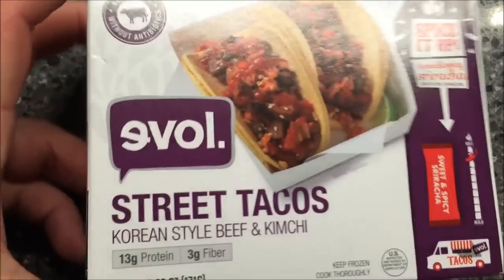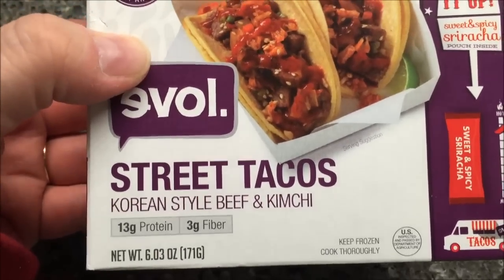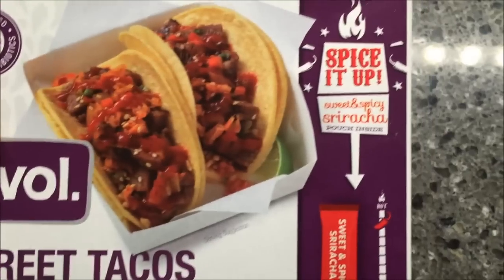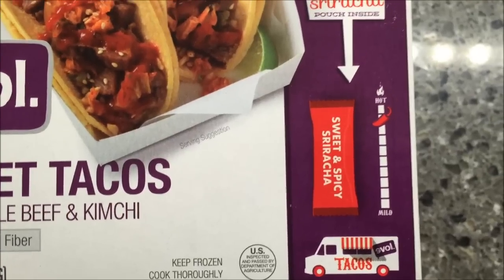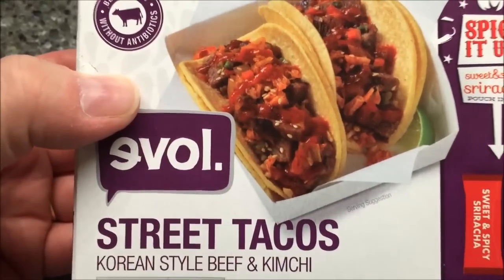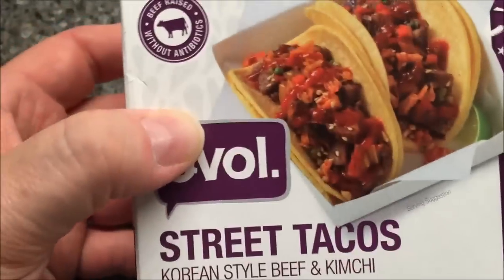Hey guys, welcome to another lunchtime review. Today I'm going to try the Evolve Street Tacos — Korean style beef and kimchi. Beef raised without antibiotics, which is always a good thing. This looks like it has a sweet and spicy sriracha sauce. I don't necessarily care for sriracha that much, but the good thing is it's not already on there — it's in a packet, so you can control how much you use.